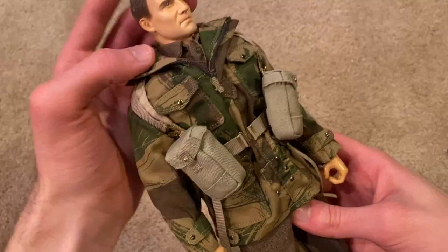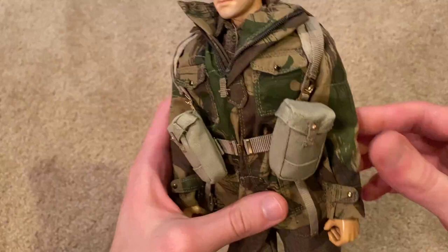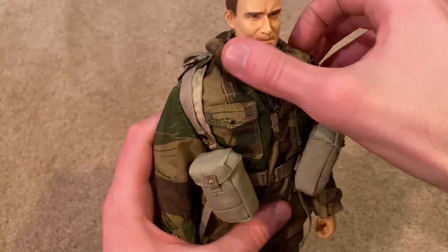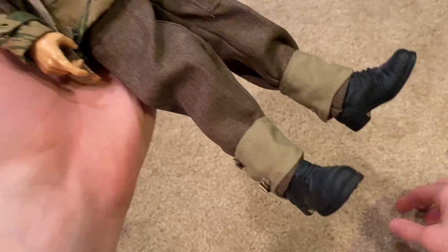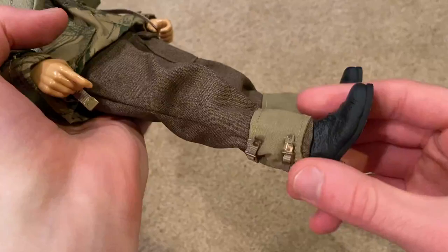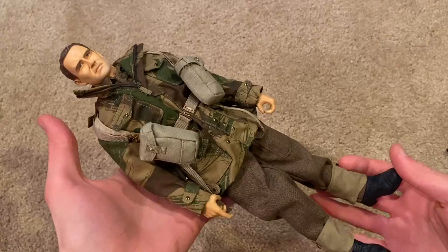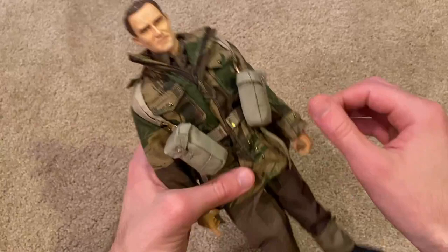His canteen and entrenching tool — that's not too difficult to get together and looks great. For his uniform he's got this awesome camo smock — love the camouflage on that, it looks great. Underneath you can see his uniform, and then his pants with boots and gaiters. Of course you've got to put those on yourself but it's not too hard to do.